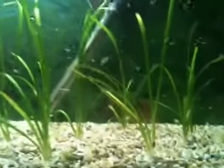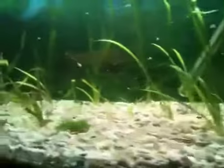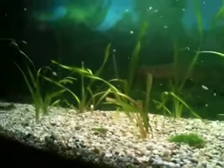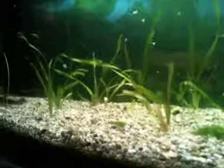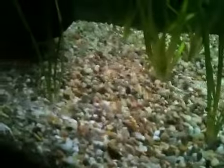There you go, they're all in. I had to take them all out and take away most of the dead leaves off them, chop down the roots so that they grow again.